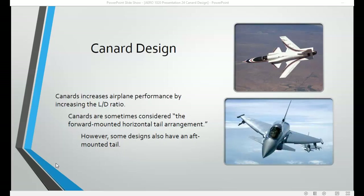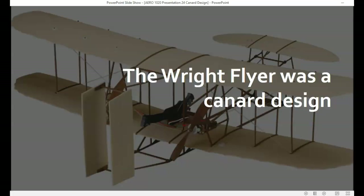Canards increase airplane performance by increasing the lift-over-drag ratio. It's interesting to note that the Wright Flyer was actually a canard design.